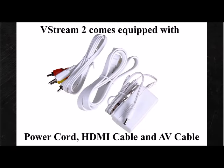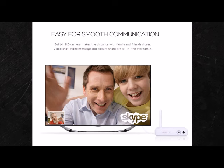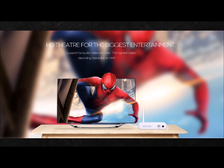As you see, you also get the power cord and HDMI cable, as well as the AV cable for it to work on any TV. This makes it easy for smooth communications for scoping. You get HD movies in 1080p, as well as HD channels.